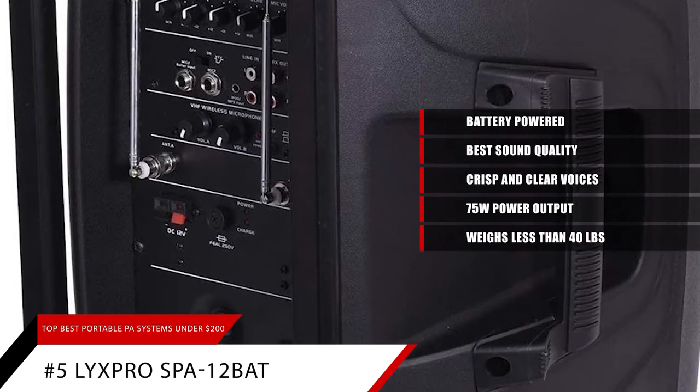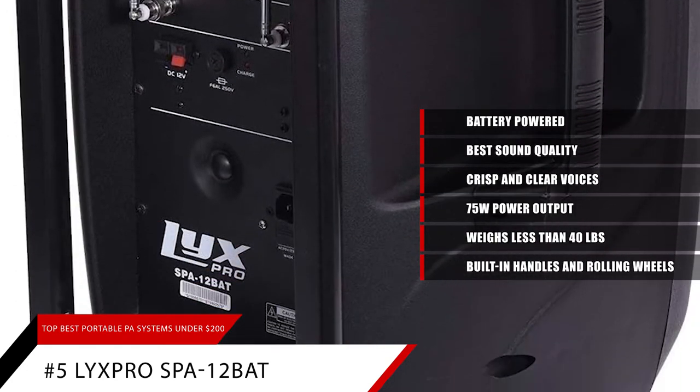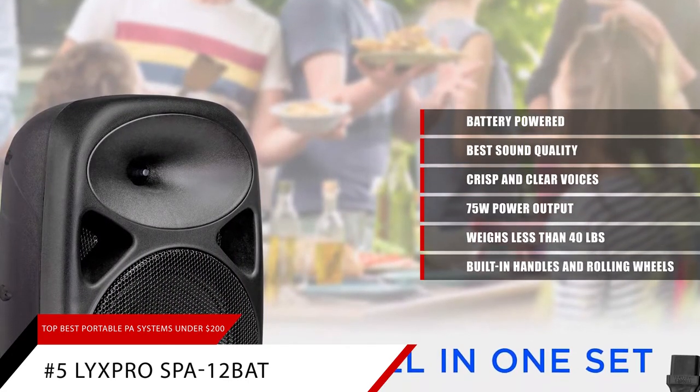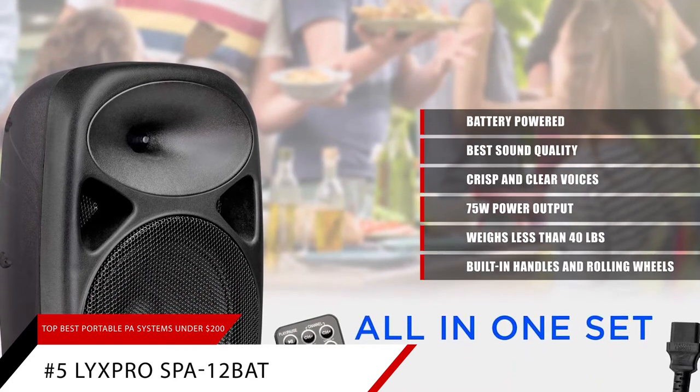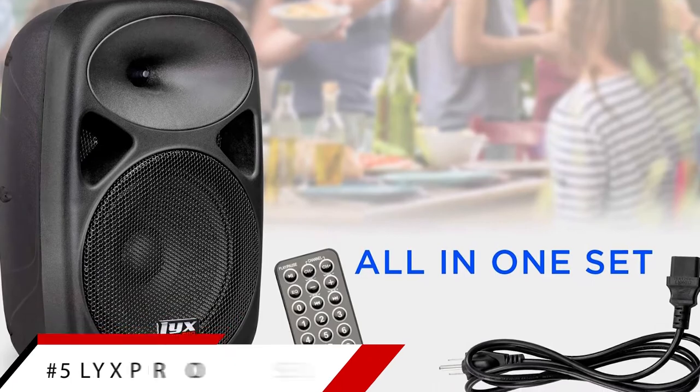It weighs less than 40 pounds and comes with built-in handles and rolling wheels so you can easily bring it with you anywhere. All in all, it's an exceptional PA system. If you want the best overall PA system for under $200, you won't be disappointed with the Lix Pro SPA-12BAT.